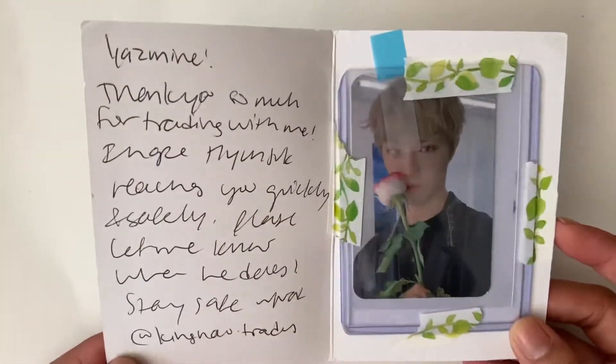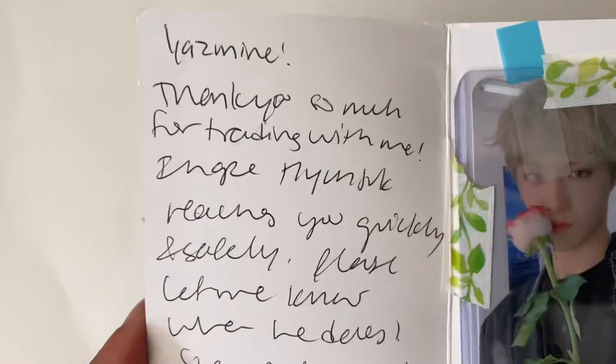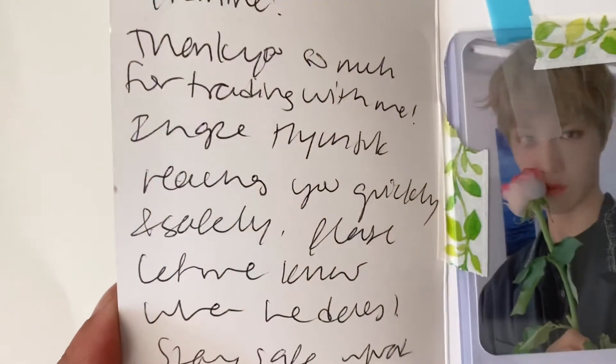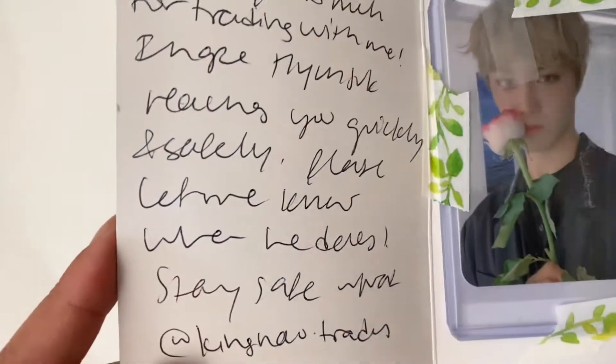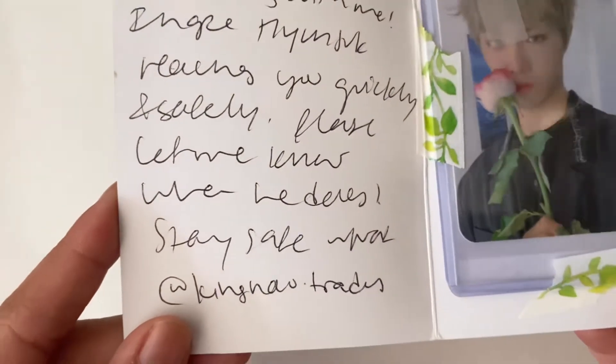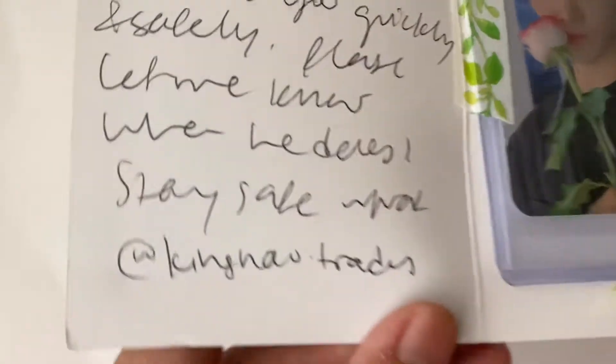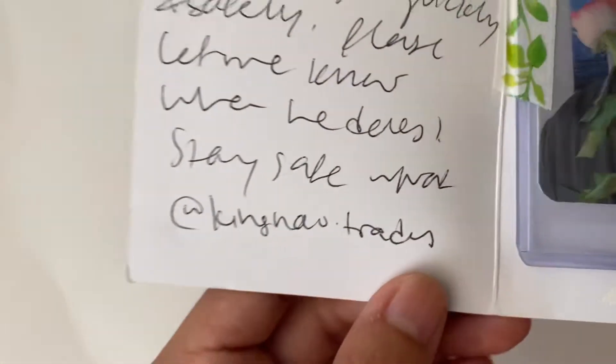More CIX! I'm telling you guys, I've been doing a lot of trading. This says 'Yasmine, thank you so much for trading with me. I hope Hyunsuk reaches you quickly and safely. Please let me know when he does. Stay safe.' And that's their at on Instagram.